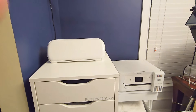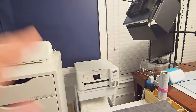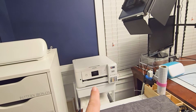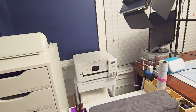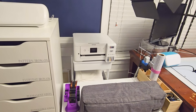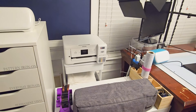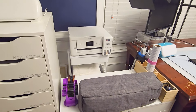Then I have my Cricut Joy Extra back there. I have my printer and this little stand that I have holding the printer — that came from Michael's. This printer came from Best Buy. Now it's not a true sublimation printer; I converted it to a sublimation printer. So just be mindful if you do that, you will void the warranty. So just bear that in mind.